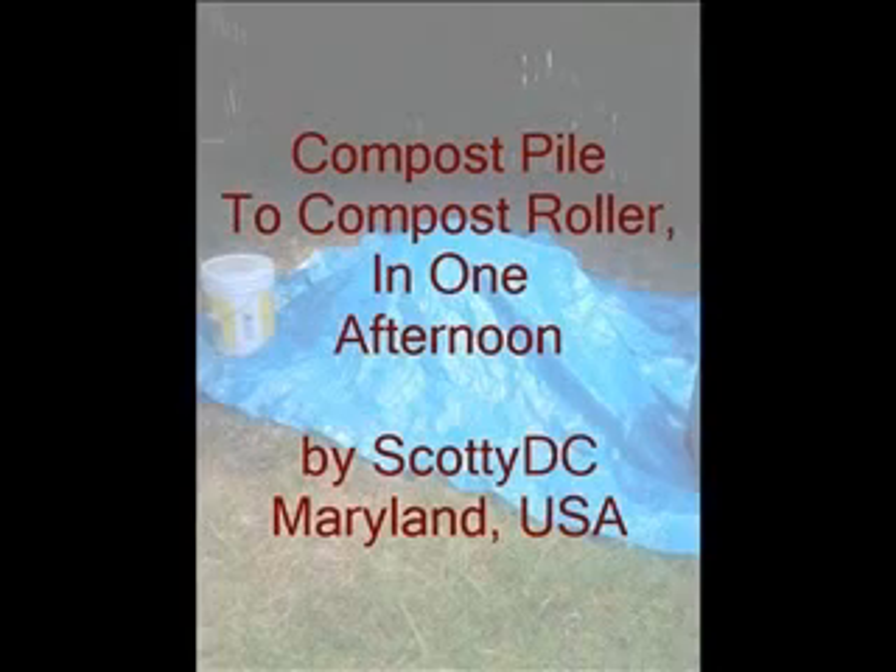Hello everybody, I'm Scotty, and I'm going to give you detailed instructions on how you can go from compost pile to compost roller for only a few dollars and a couple hours of your time. Ready? Well then, let's go!